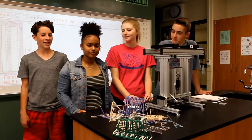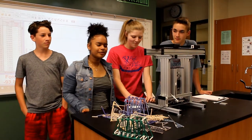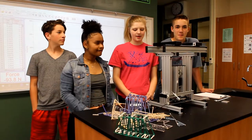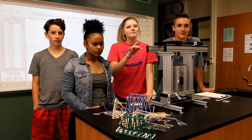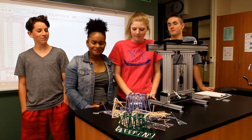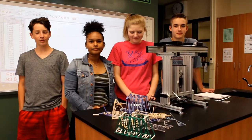I liked that it was hands-on and you could work with a partner. I liked the creativity of building. I learned how to make a structure more strong — what would make it more strong, what would make it less strong. I learned that making bridges is not as easy as you think, even though it's a real bridge.